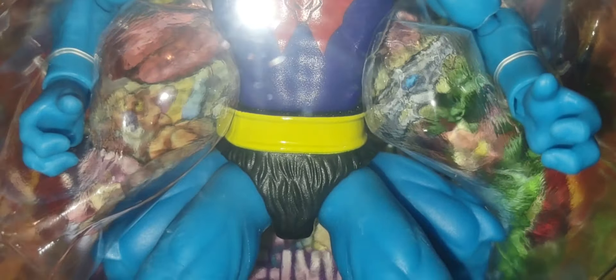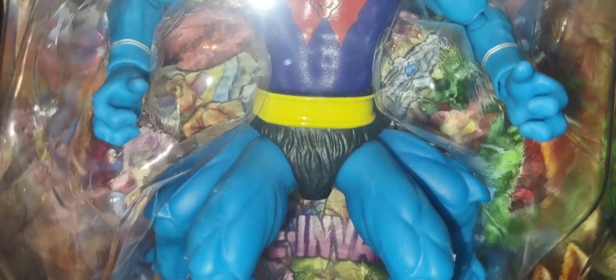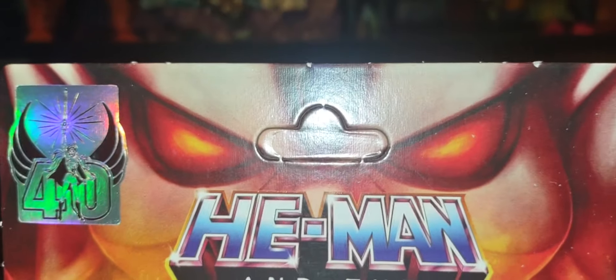They did an amazing job with Mantenna here. The detail looks great, he looks absolutely amazing. Of course you've got the cartoon collection logo here. There are a couple of things I'm curious about — something that's missing between Mantenna and She-Ra that I'll talk about in a second. In the background you can see the comic that comes with them, and I will show the full comic once I unbox them. Beautiful — I love the artwork, it looks amazing.